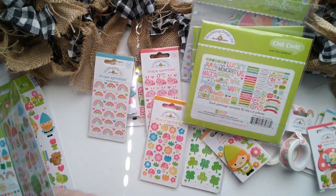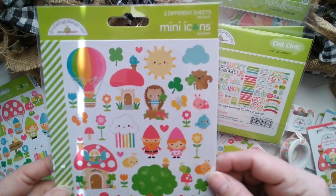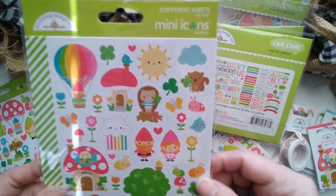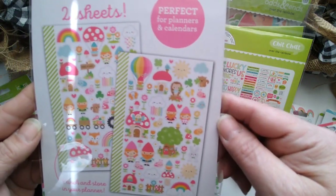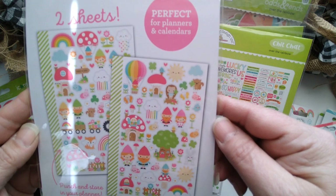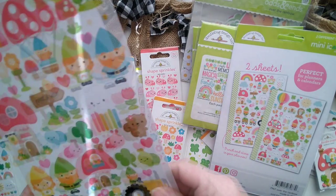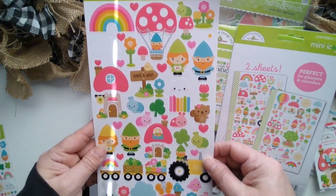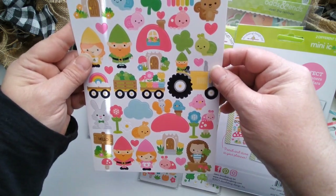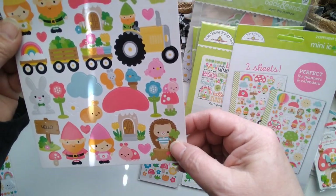And they make it generic enough where it doesn't have to be for St. Patrick's Day or for Spring. These are the mini icons. You get two different sheets of stickers in this pack — here it shows both stickers. I love the little hedgehog. Isn't he cute? Here is the cardstock icon sticker sheet — so many on one sheet. There's that hedgehog. He's adorable.